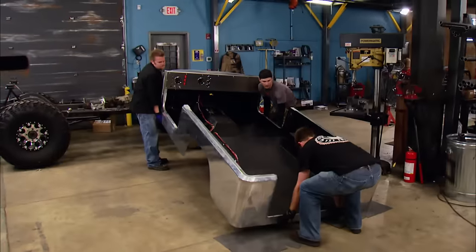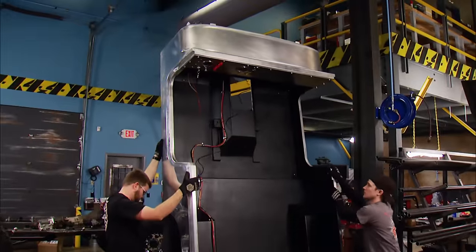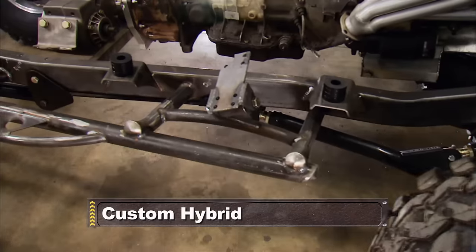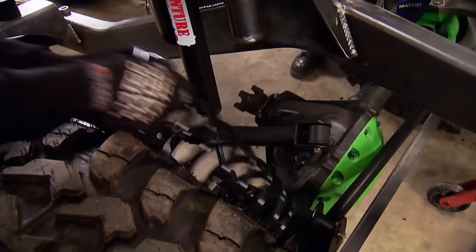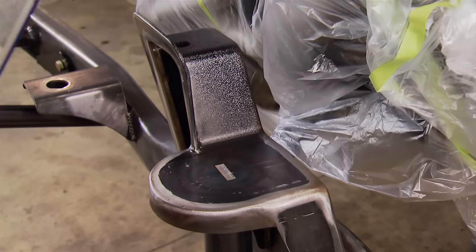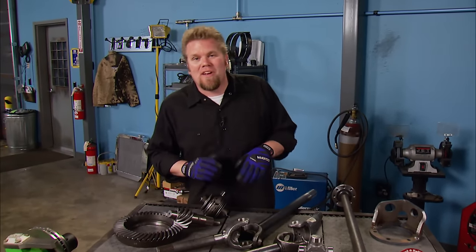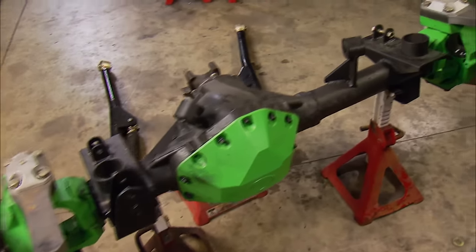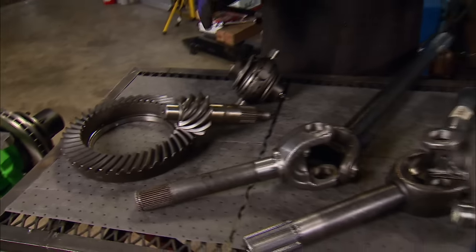We pulled the body off of our Jeep Scrambler in order to paint the cage and bedline the inside. Now it's time to do the same to our frame. Just like the cage we got from Essentially Off-Road, our rock sliders look awesome, and with a coat of bed liner they'll stay that way for a long time. When you're building a truck from scratch, you spend a lot of time putting stuff together and then taking it back apart to take care of all the little details — and our axles are no different. We originally built the housing to set up the width, mock it up into place, and put our suspension on it. Now we can take care of all of the internals.